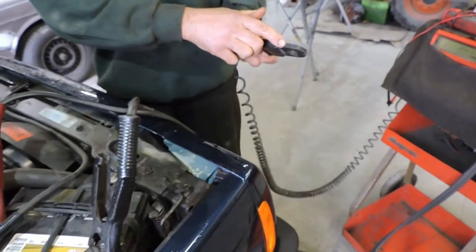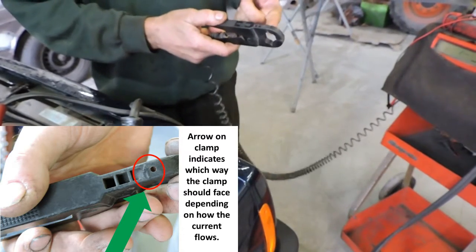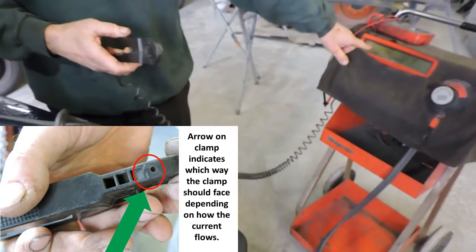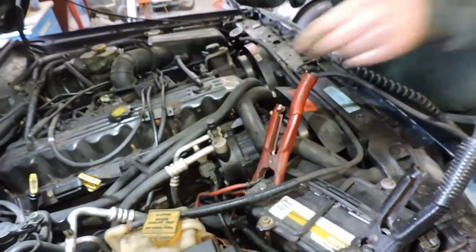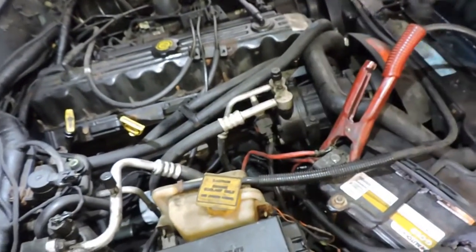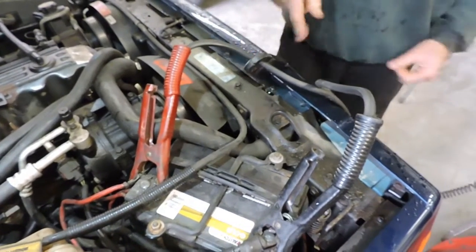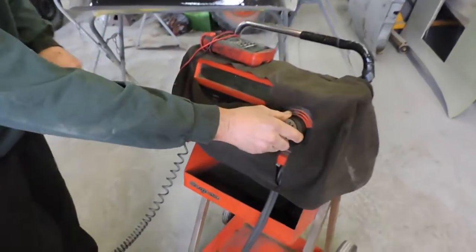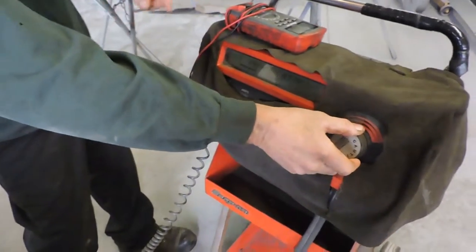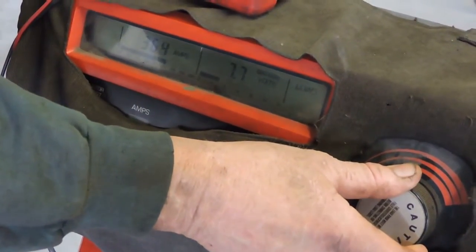When I hook up the amp clamp to measure amperage, there's an arrow on the clamp for polarity — it'll work in either direction, but if the polarity is wrong you're going to get a negative sign in front of your reading. I'm going to measure the current going into the load, so I'll hook the clamp up on the positive cable, zero my amps, and try to get a load reading of about 400 amps.